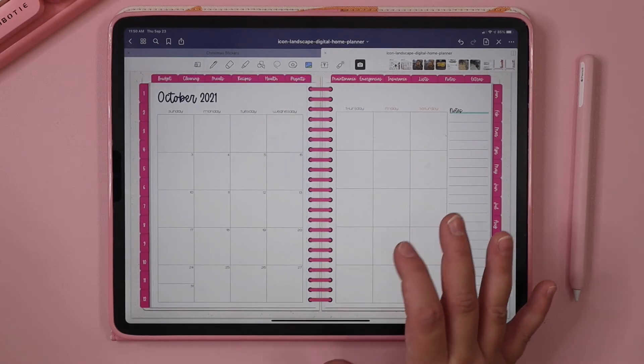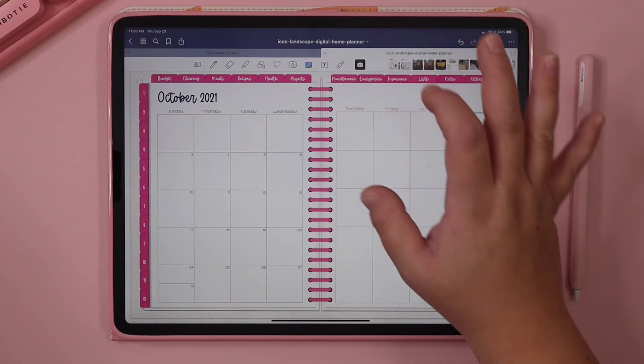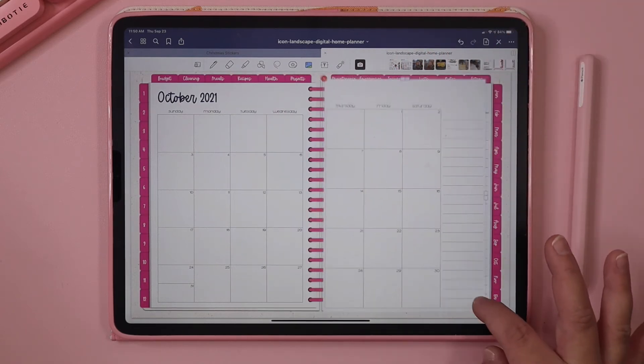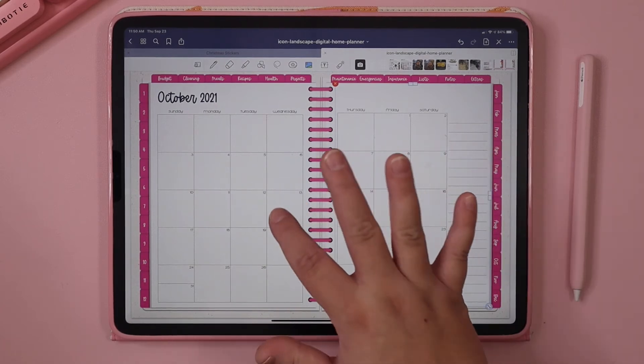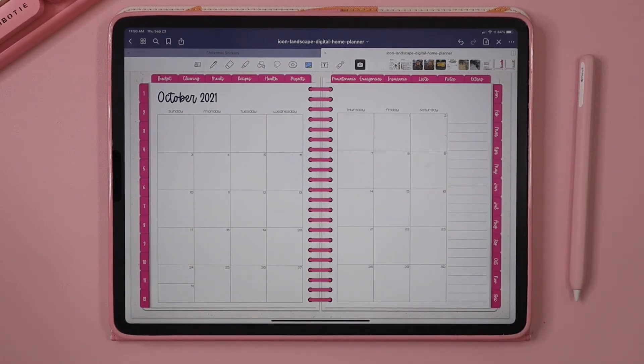I can open them from my images and import them the same exact way, resize them just a little bit, and line them up with your pages. That's a simple and easy way that you can add our dated Expansion Pack to your planner.